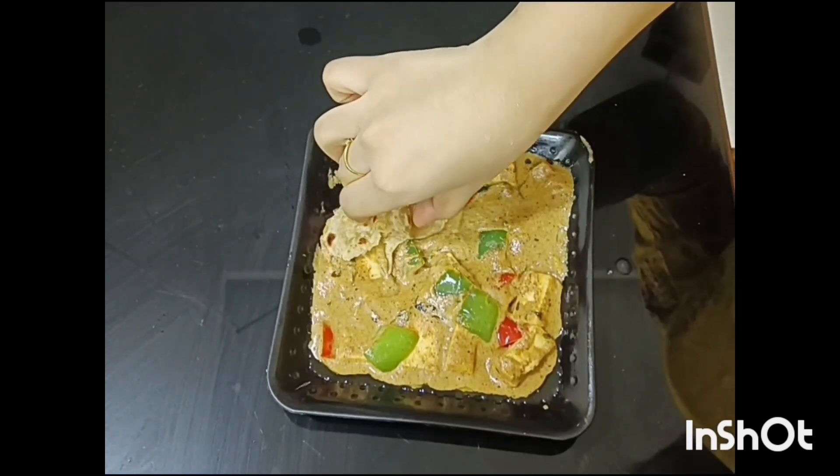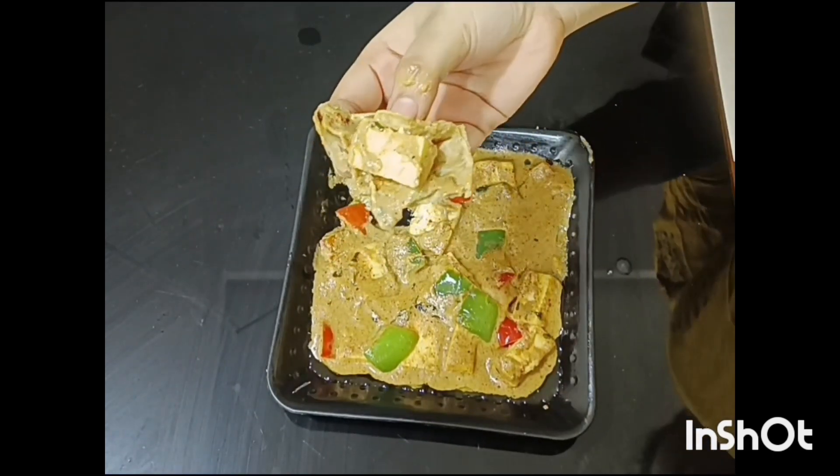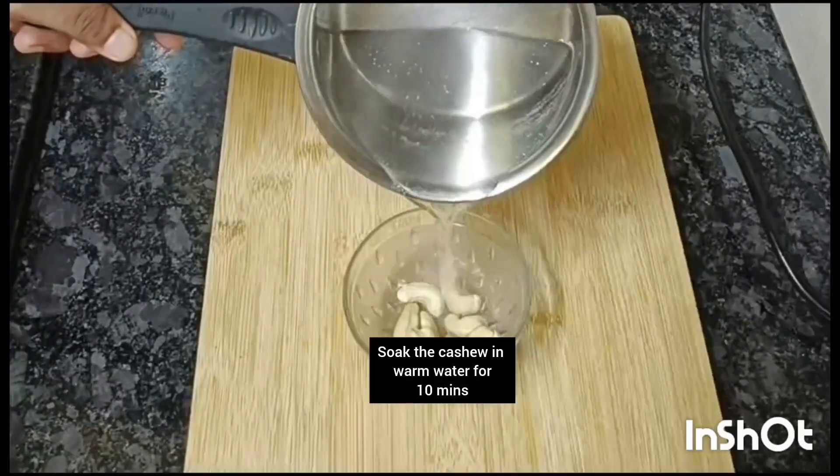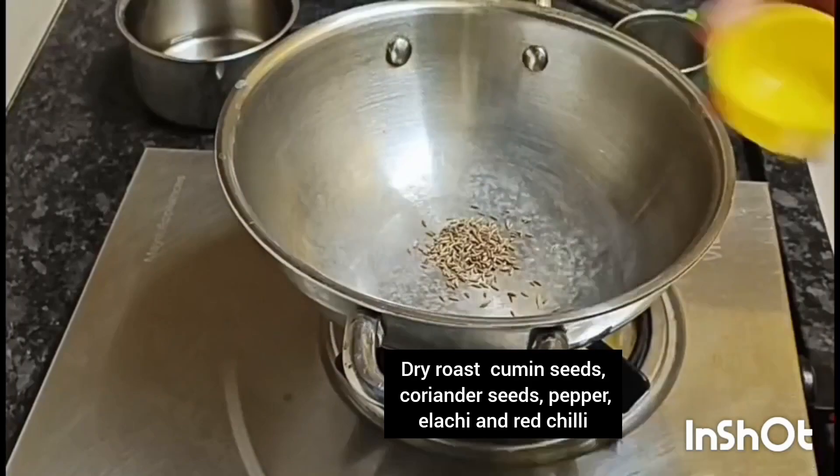Let's use the paneer batter for the paneer. I'll try to get the paneer batter ready. 10-15 minutes for the paneer. Let's make a jar and add a jar.